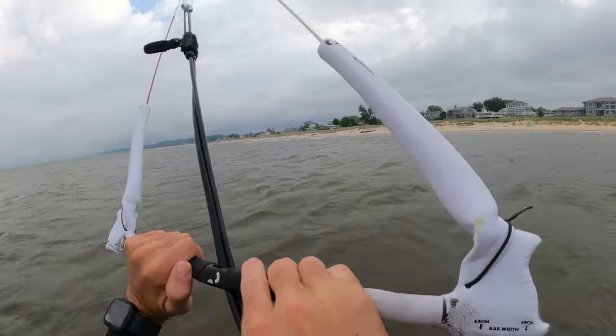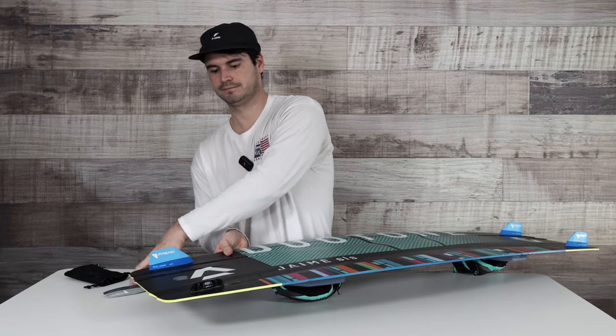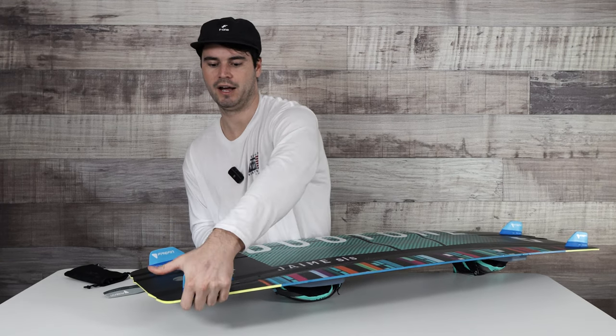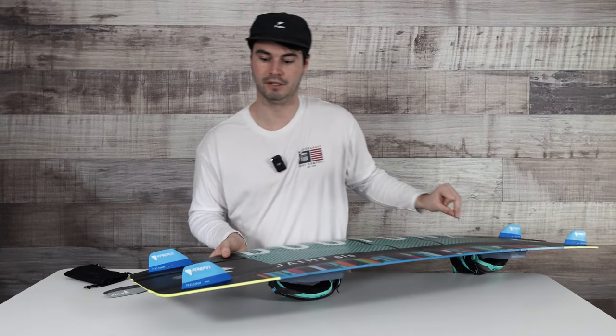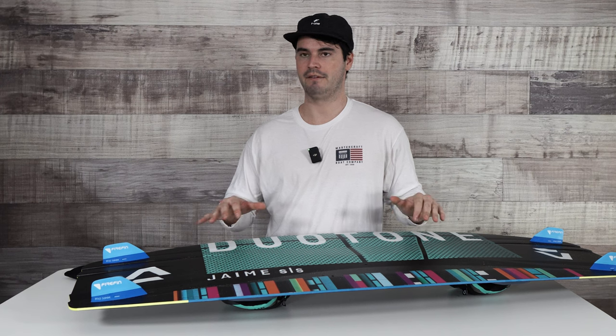Luckily they do sell just replacement fins, so it was easy to order a new set and get them swapped out. It's super quick and easy to snap on and off and get you right back out in the water riding.